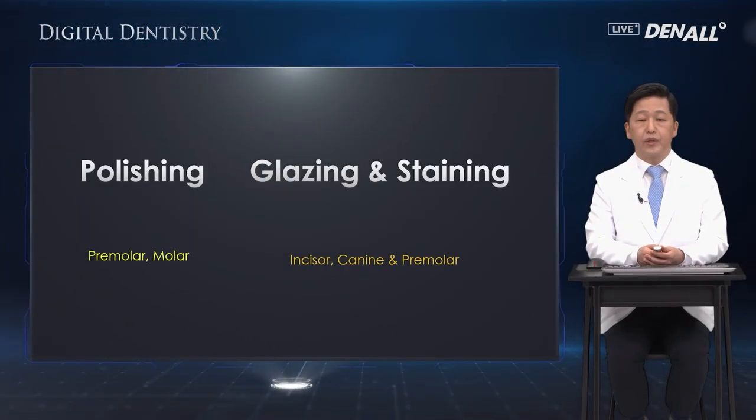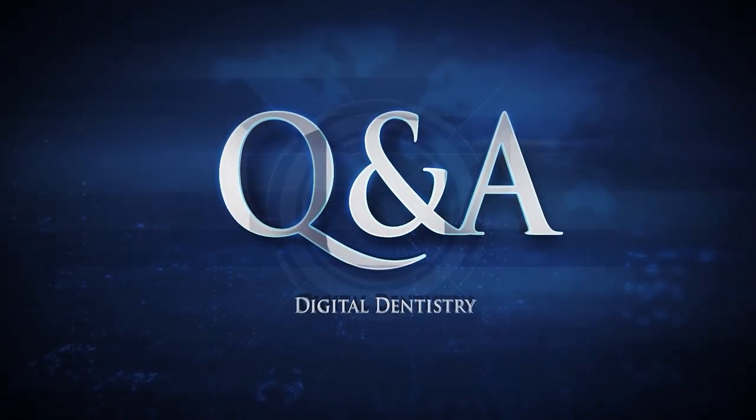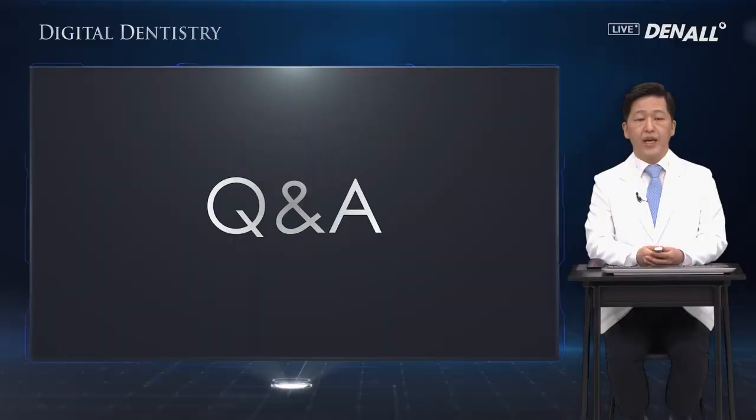In conclusion, to smoothen the surface of teeth there are two ways. If the premolar and molar color is average, polishing is good enough. However, when it comes to anterior teeth, canine, or premolars — if the buccal color of the tooth has character and a very unique color — glazing and staining should be done. The lecture is completed. Let's go to the Q&A session.